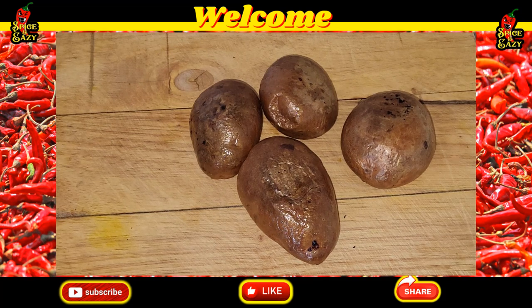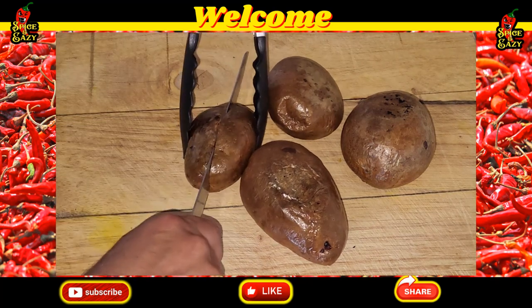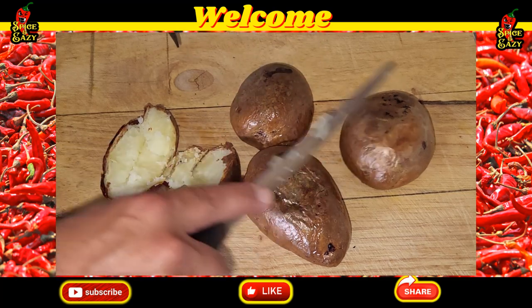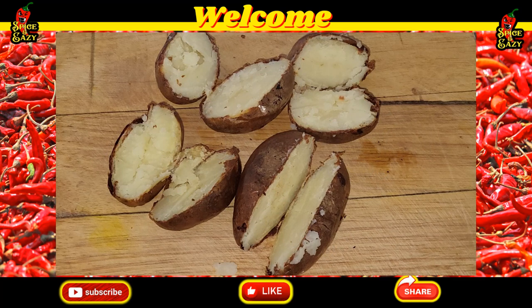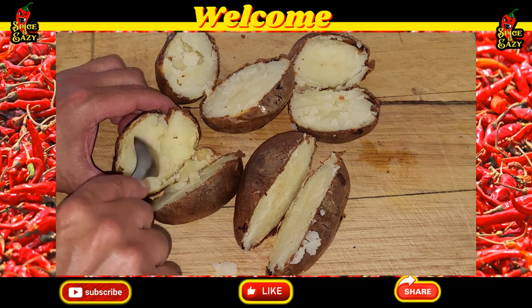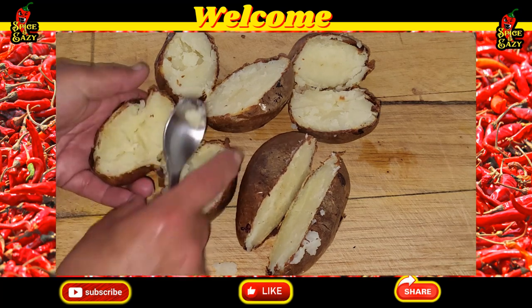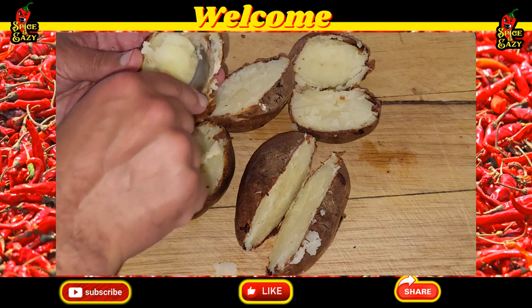Soft centers, hopefully. What you need to do — you can use a tea towel, I'll just use tongs — cut them in half. Once we've done all these, we're going to scoop the flesh out. Cut all of them in half, then get the flesh out. If you missed it: half an hour at 180 and half an hour at 200 in the air fryer. Scoop the flesh out into a bowl — it comes out really easily, just scoop it.